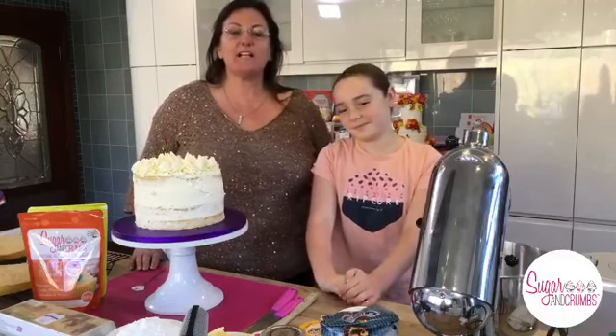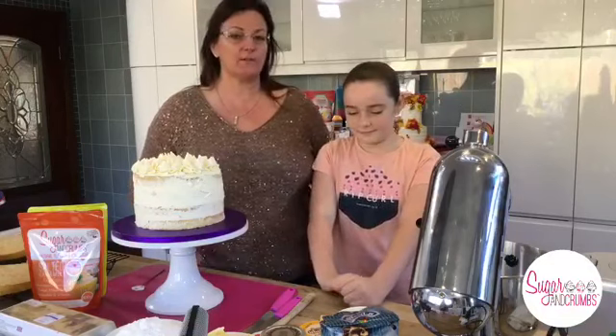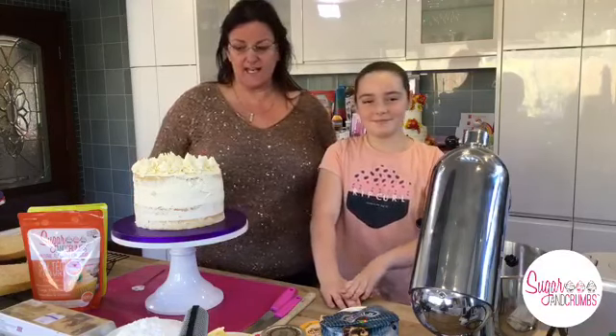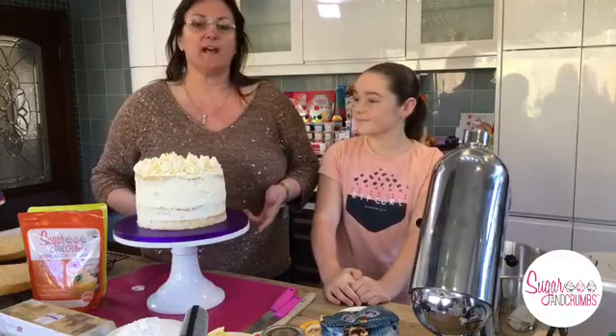As per usual we've got Maria in the kitchen and John is doing cameras as well. Today I'm going to show you how to make a four layer cake using fresh cream. On the recipe I've put buttercream as well, so if you don't want fresh cream you can use buttercream. This is the cake not quite finished - I'm going to pop it back in the fridge because it's fresh cream.